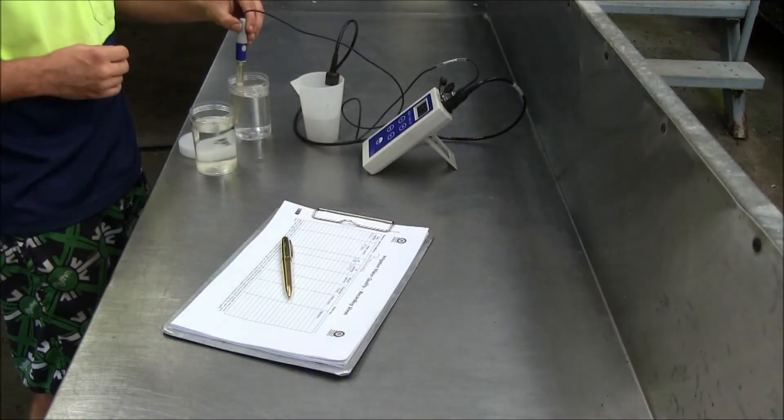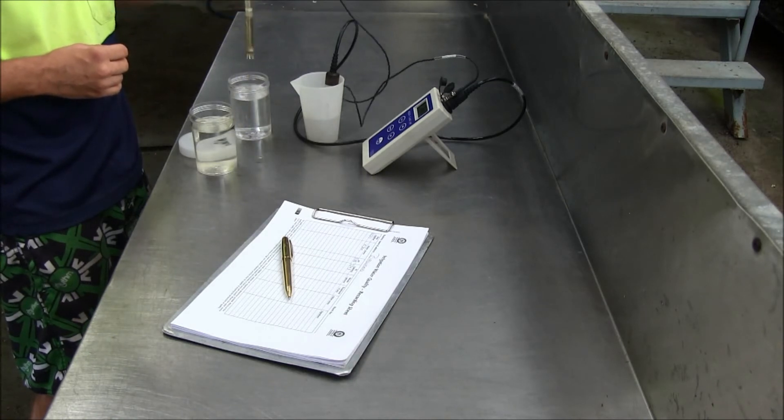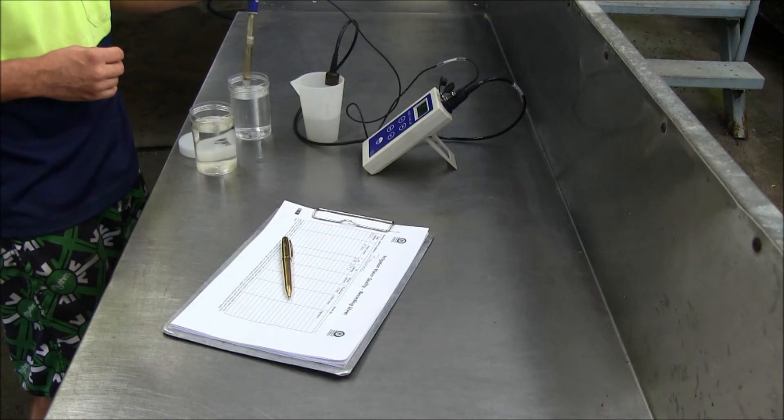Before testing the next sample, rinse the probes in the distilled water and carefully shake off excess water to make sure the samples aren't contaminated.